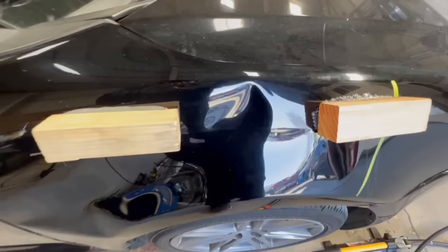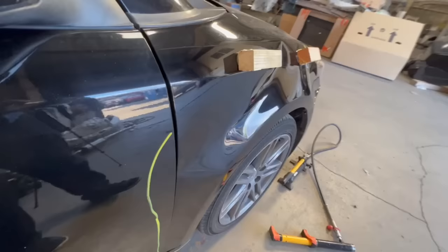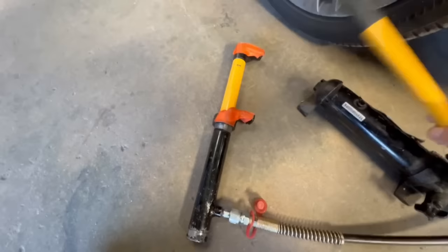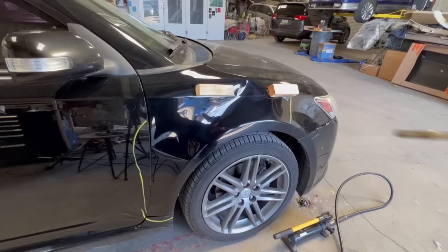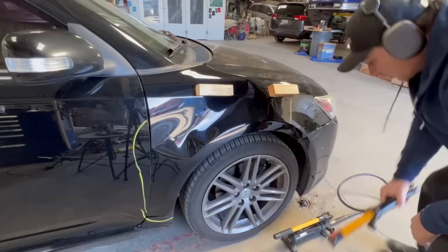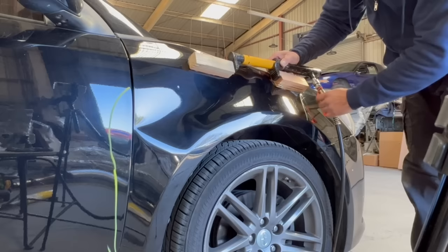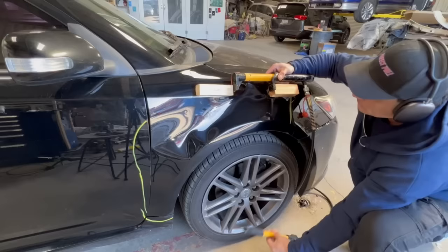We are ready — the glue is set up and my Porta Power is ready to go. Warming up the deepest section of the dent so the paint doesn't crack. Putting the Porta Power in place between the wood blocks — the feet are now lined up. Going to begin pumping the handle, increasing pressure on the ram. The ram is opening up and you can see the lateral movement on the blocks.